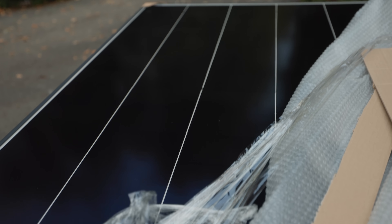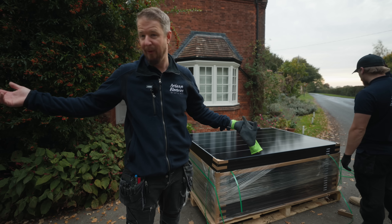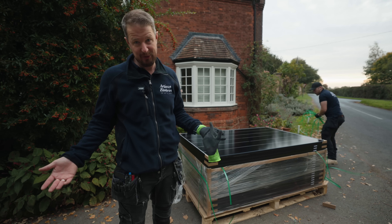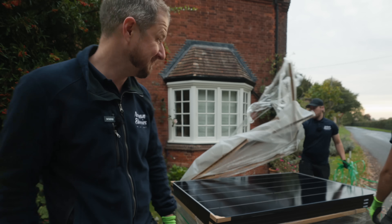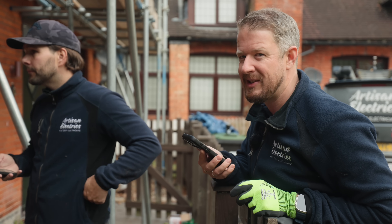The delivery driver has dropped the panels off at the end of the driveway right in front of somebody's door because he couldn't get them down the driveway. We just opened them up and found that they're the wrong panels — they've got white lines on them. They're supposed to be all black panels, so these are going to have to go back. We don't like white stripes.